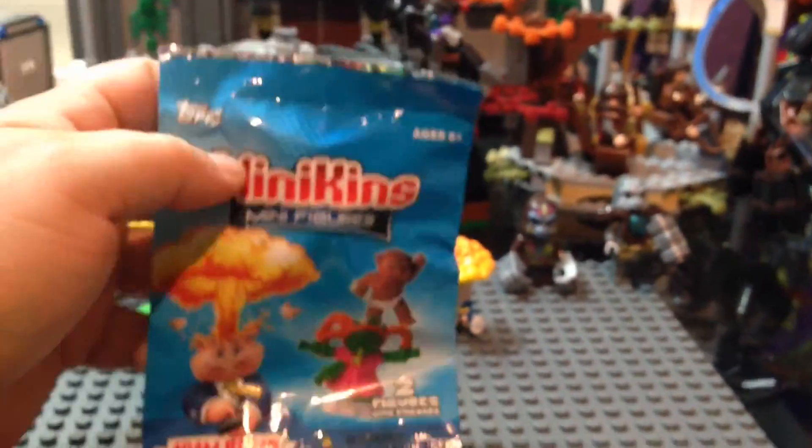Hey YouTube, I'm here with the Minikins Minifigures 2 Pack Review with two stickers in it. I'm going to get right into it.